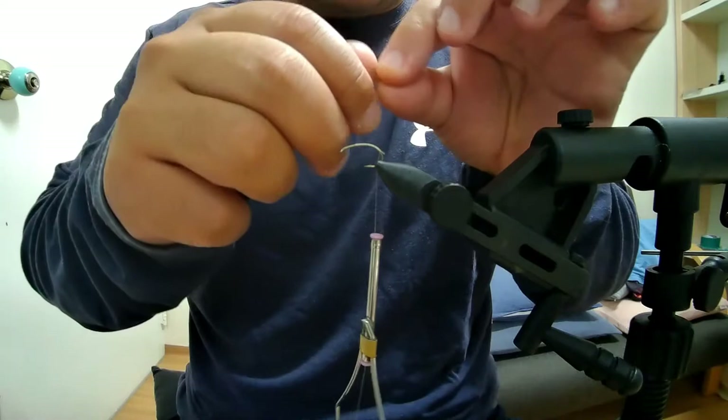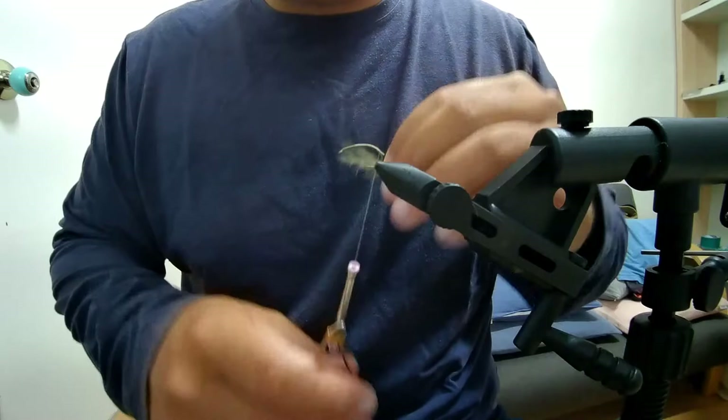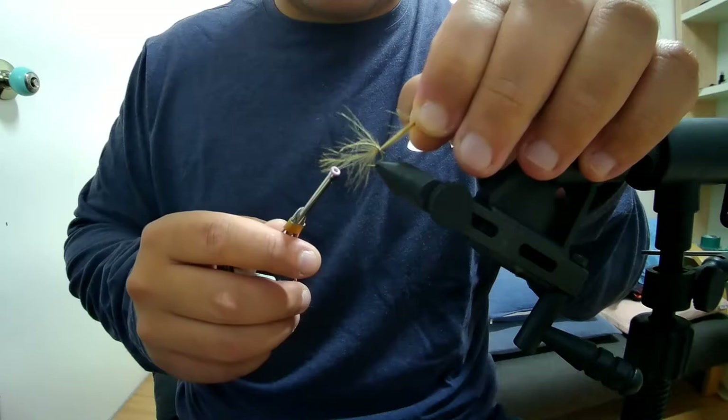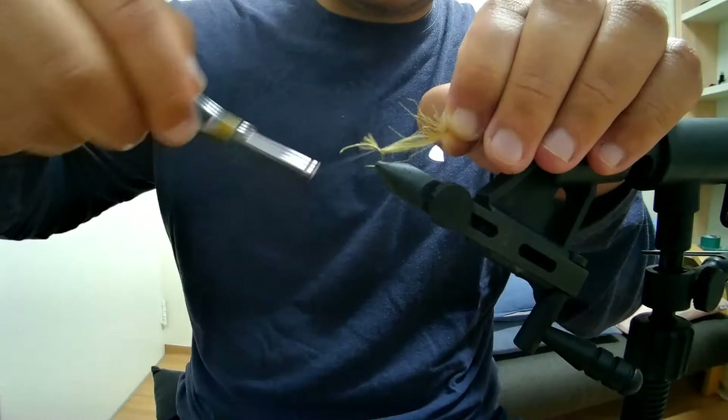I like CDC because it gives a nice natural taper and is quite water resistant, but you could dub it or use a quill — there's a variety of different materials you could use for this part. Today we're just going to use CDC. I'm catching the feather and pulling it back to a good point, then tying the rest of it in.